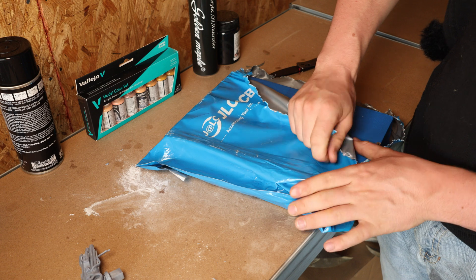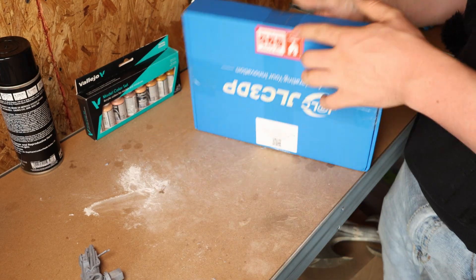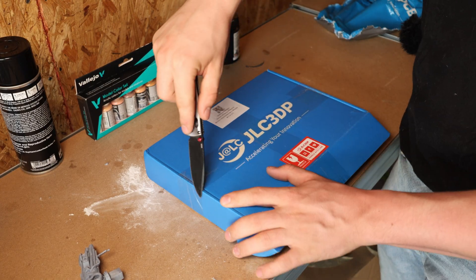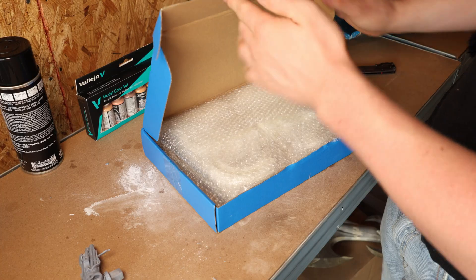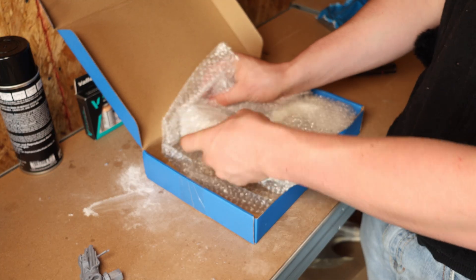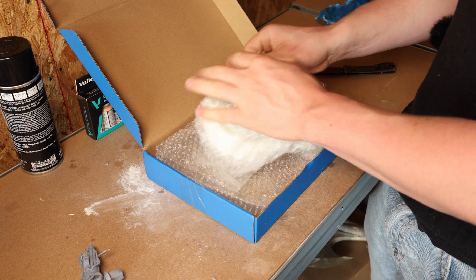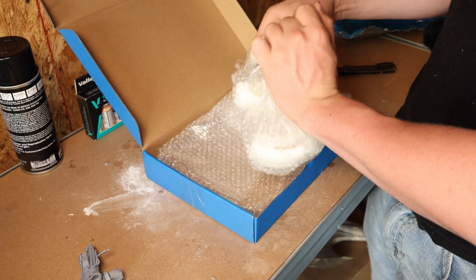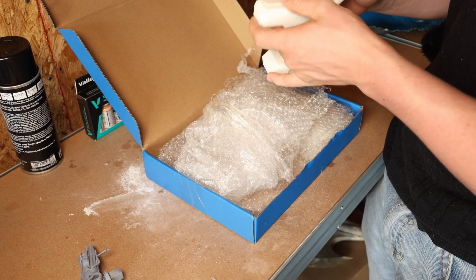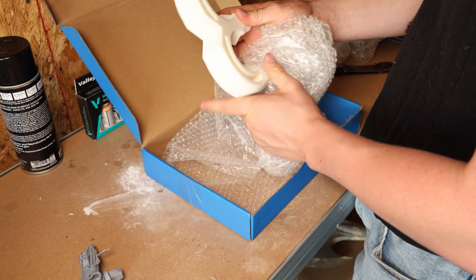I recommend doing your own research on the company if you're interested in their service — I'm only giving my first-hand experience. So far I'm really impressed with the packaging; it was very nice, parts weren't damaged. I was surprised because these parts have a nice, hefty weight and the quality is amazing. Damn.